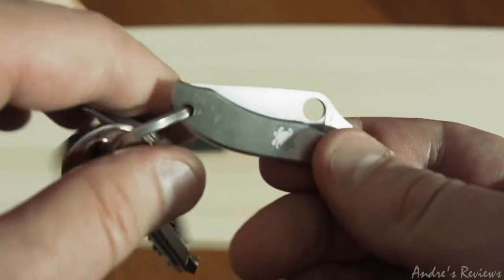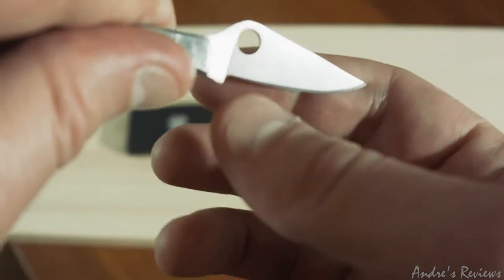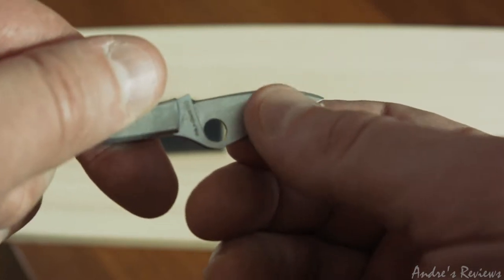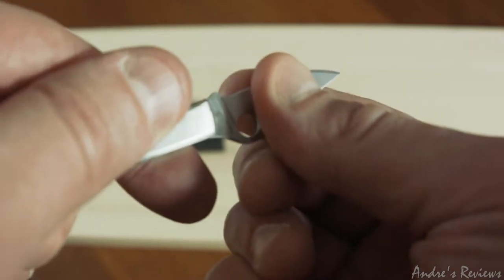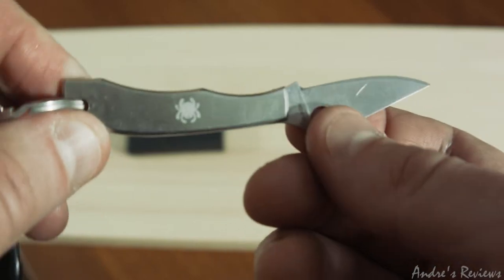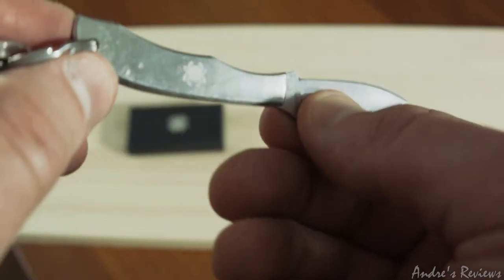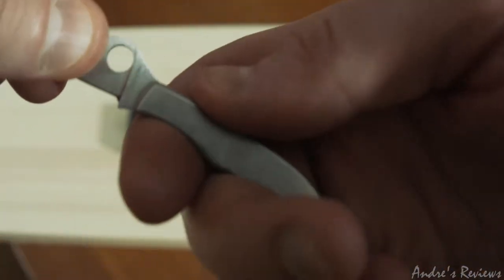I tried to sharpen it and sharpening is good, but it doesn't really hold the edge for an extremely long time. It gets dull — not very quickly — but if you work with it repeatedly and all the time, it does get dull. It's a regular, lower-end Spyderco steel, not some high-end steel.